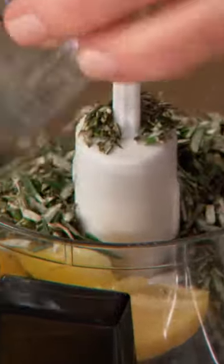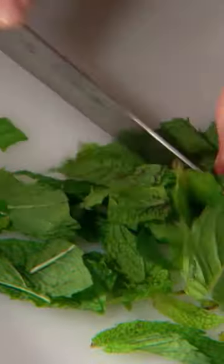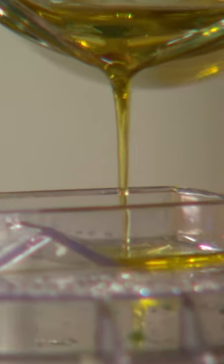About a half a cup of rosemary leaves, two cloves of garlic, beautiful mint leaves, and process with about a third of a cup of olive oil.